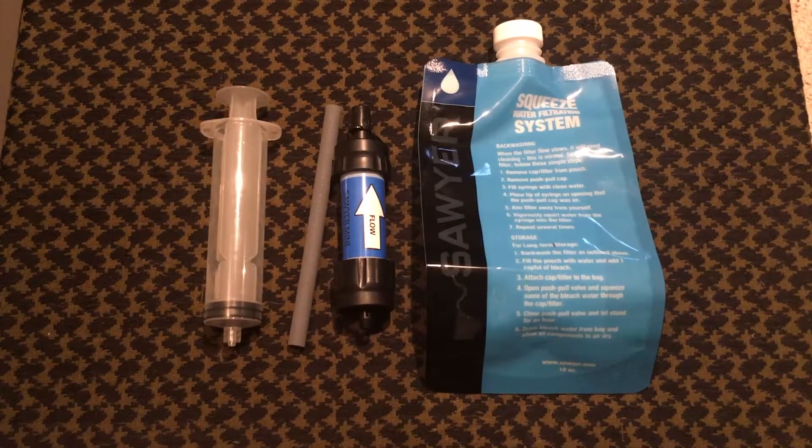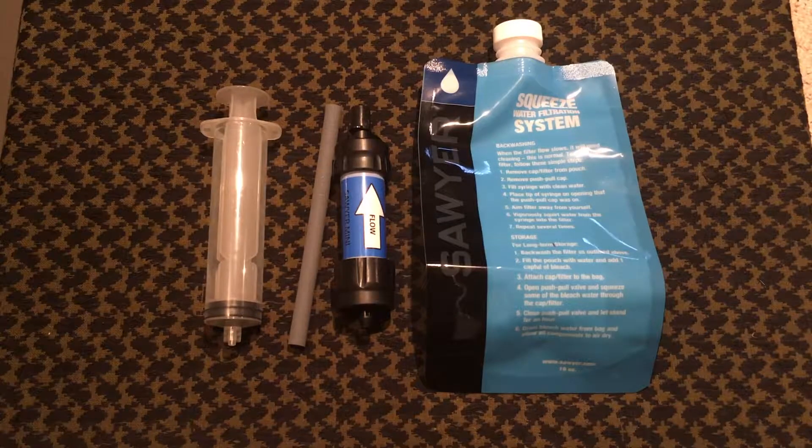Alright guys, welcome back to another video. Survival HQ here. So today I've got a water filter from Sawyer, it's called the Sawyer Mini.